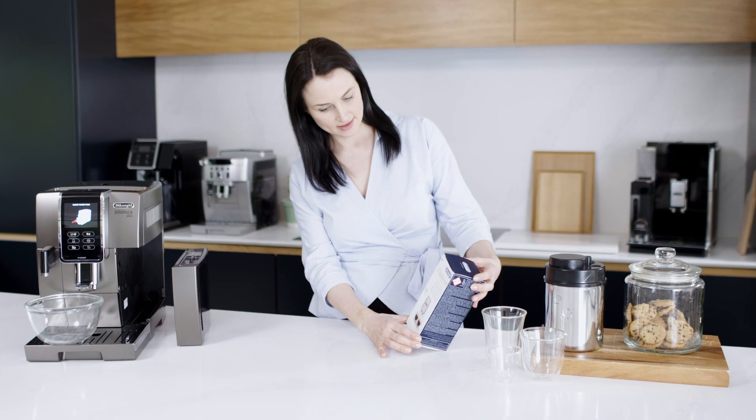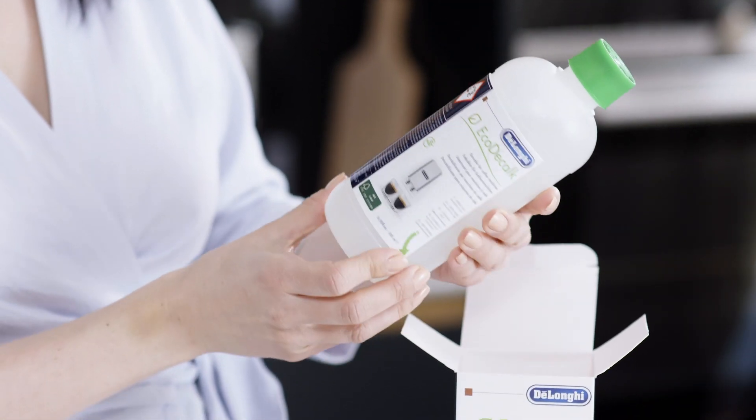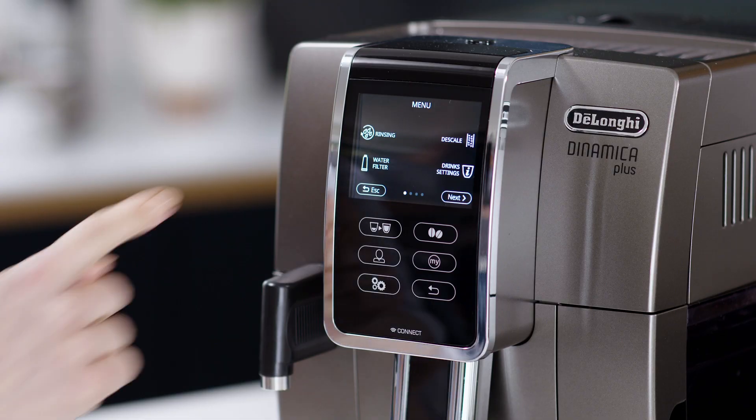Regularly descaling your coffee machine is essential. Your coffee machine has an automated process, but you should only use the exclusive De'Longhi descaler Eco Decalc.